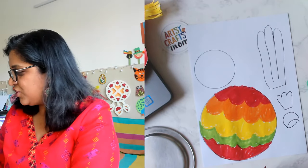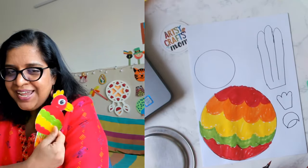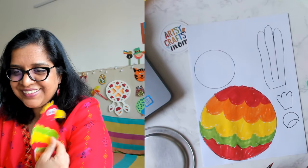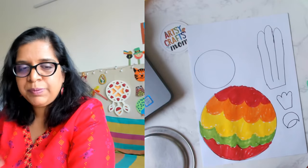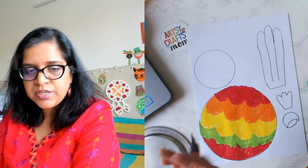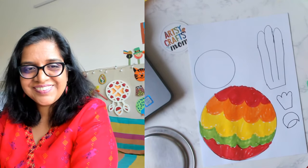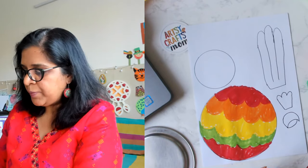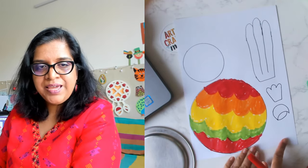Your parrot can have a yellow beak, a red beak, or a black beak — whatever you want. If you don't have orange paper that's perfectly fine; if you have yellow use yellow, green use green. Shall we color the beak now? That's simple.